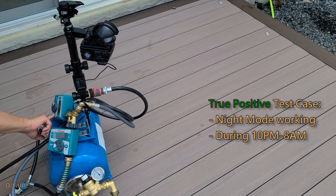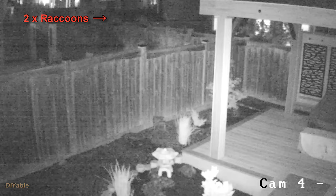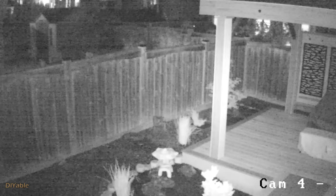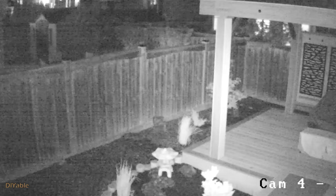Let's overwrite the timer for the true positive test case. There you go — it's working as expected. You may be wondering why this works. It's because in total darkness it won't detect any movement of trees; it only detects the body heat of animals. Look at the raccoons — boom, the raccoons were running away.